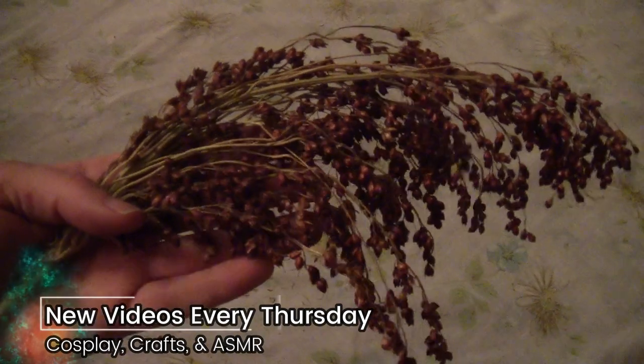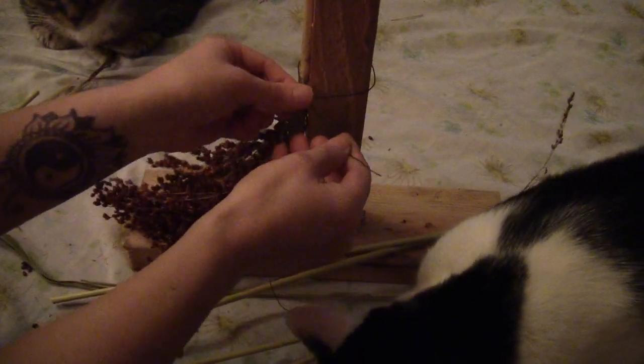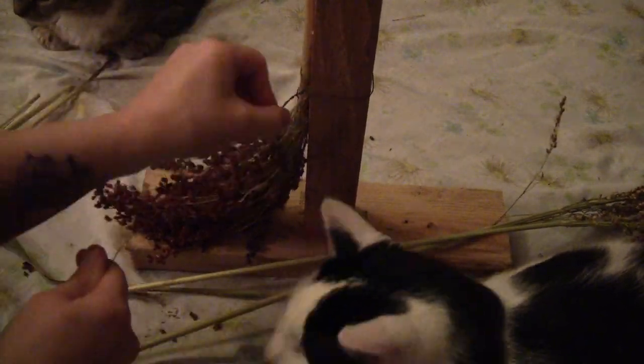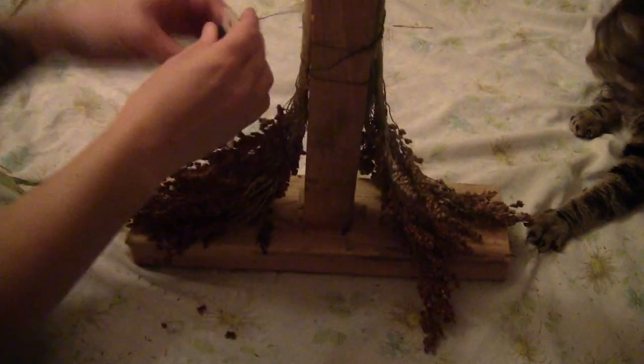Take yourself some dried broom corn — you want to vary the colors. Get your cat to help, and start attaching the broom corn to the center pole with some wreath wire. Wrap it around and twist the wire on tight. You can add on some more and get a different cat to help. Just keep wrapping the wire around a couple of times — you don't tie off the wire, just keep it on the roll and go around each piece of broom corn a few times until you get a whole layer on the bottom.